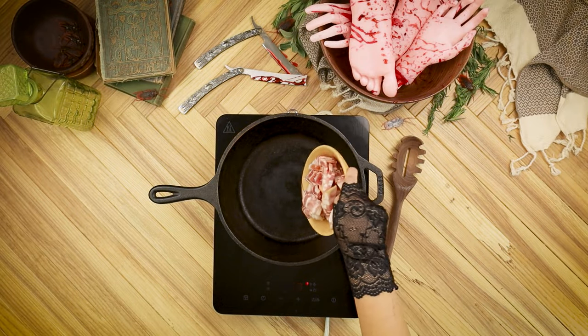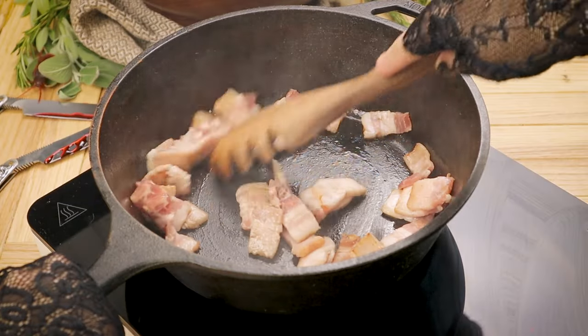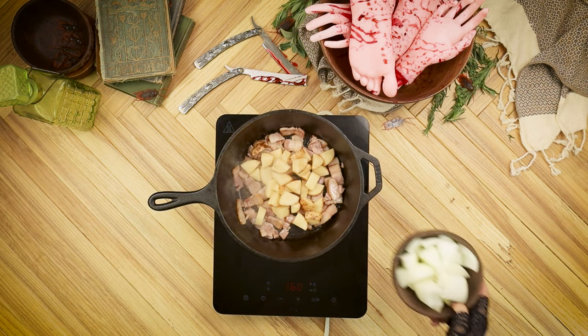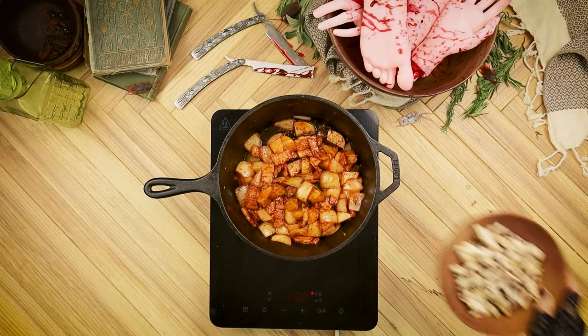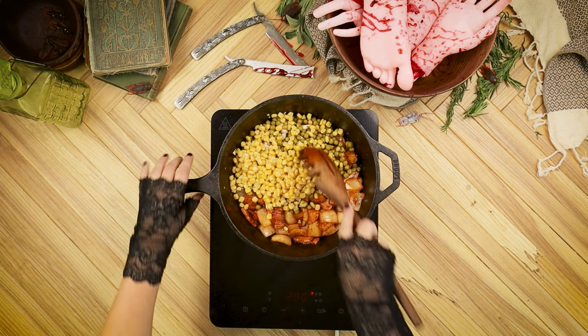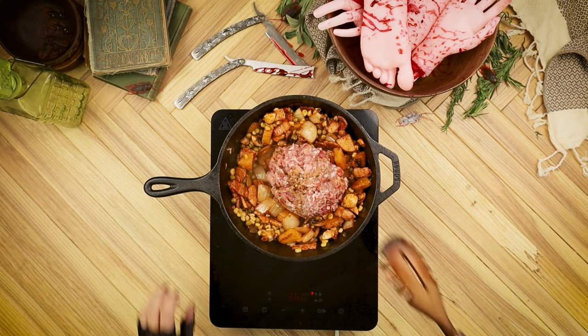Grab a trusty frying pan to fry up some chopped fatty bacon until it releases most of its grease, and then use that grease to sauté potatoes, onions, and tomato paste. As the potatoes and onions soften, we can toss in sliced mushrooms, peas, and sweet corn before we add in our freshly ground meat that definitely wasn't sourced from the barbershop upstairs.